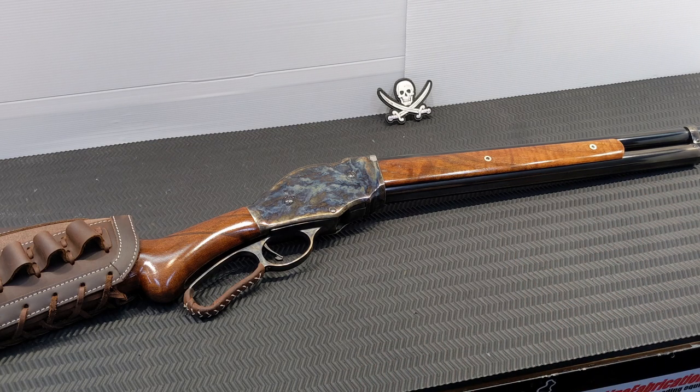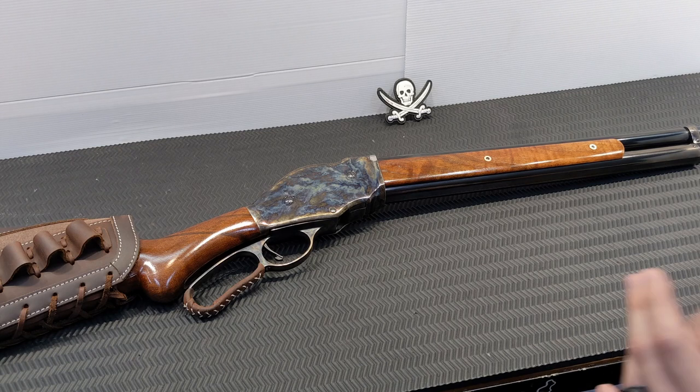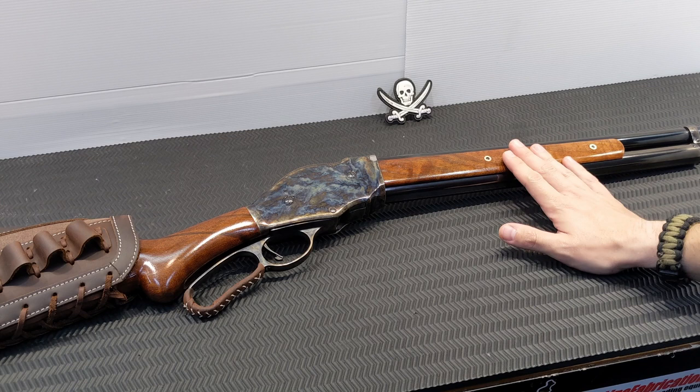About ten years later the pump action took off and the lever action shotgun was kind of forgotten to history. There are still originals around, reproductions from ADI out of Australia that were very limited, and reproductions from Norinco — not without their problems — and Chiapa, which is what this one is.